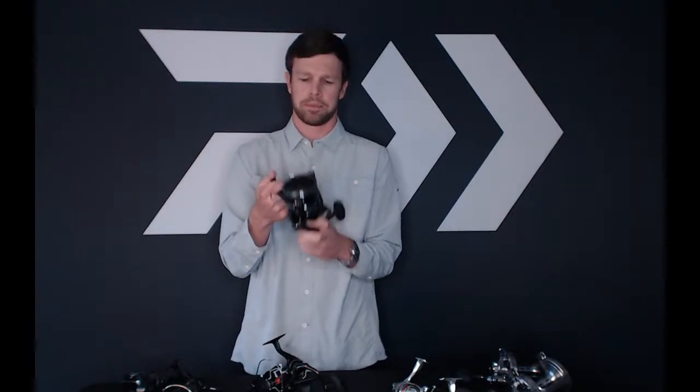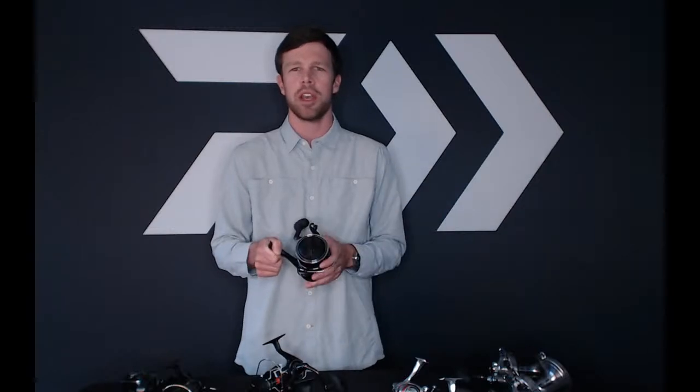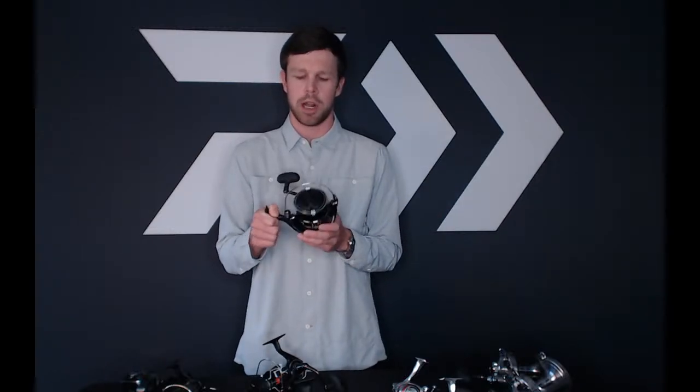That's a nice little feature we added on the BG MQ. For shark fishing, I like the larger sizes — the 18,000 and the 20,000. You're going to get plenty of line on there, whether you're fishing a braid as a backing or straight braid. I'd recommend putting some braid on there — 20,000 or 18,000 is the go-to size.